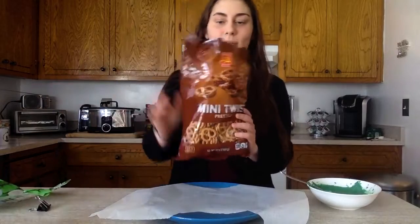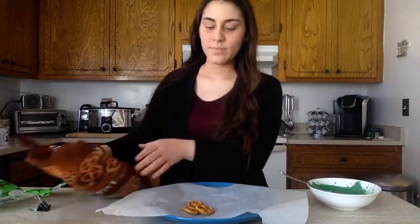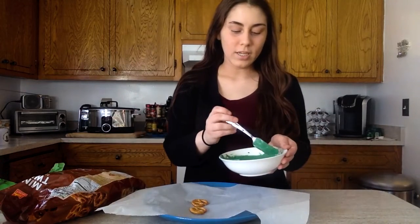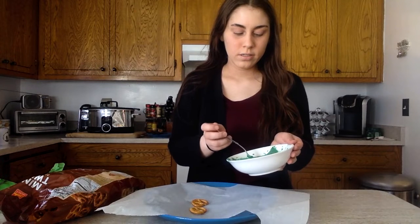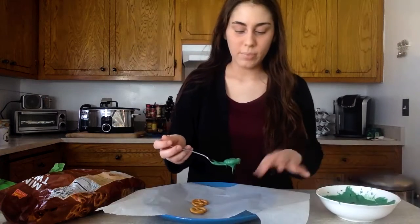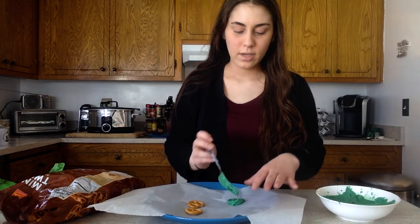Take some pretzels — you need three for each shamrock, or four if you're going to add a stem. Start with one and dip it in the chocolate, moving it around so it gets nice and coated. Once it's nicely covered, go ahead and put it on your parchment paper just like that.